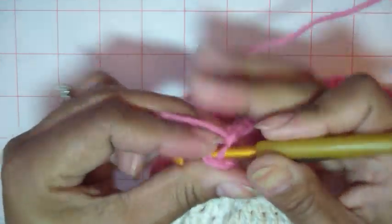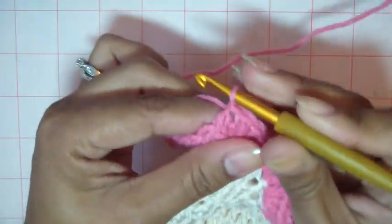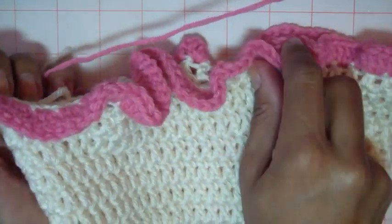I'm going to do something a little bit different than the instructions I have in the description box — it's a very slight difference. So anyway, there it is. That is your first round of the skirt, and that's done.